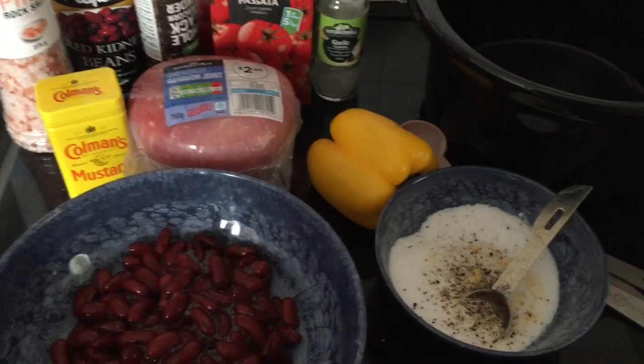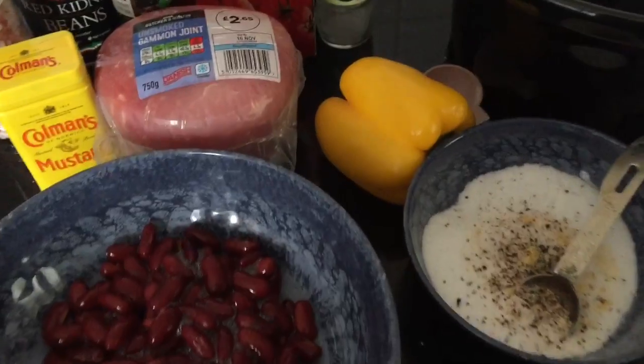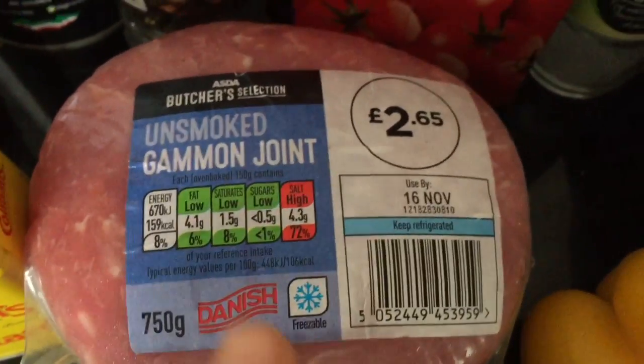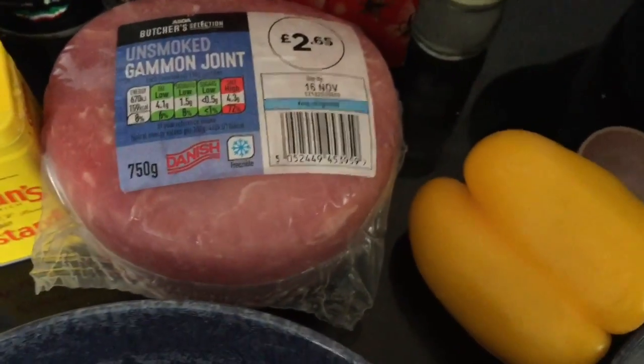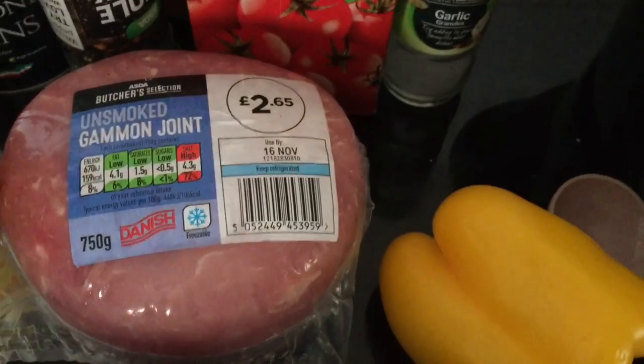Hello everyone, this is a barbecue pulled pork slow cooker recipe. For this recipe you will need an unsmoked gammon joint — I've got a 750 gram one. You will need a slow cooker, or you can do it in the oven in a big baking dish, just cover it for a few hours.